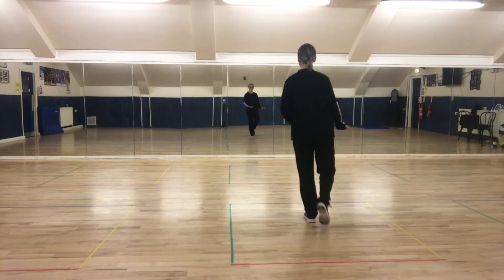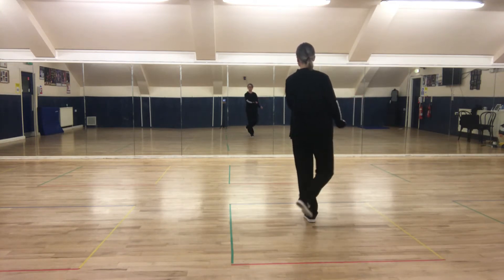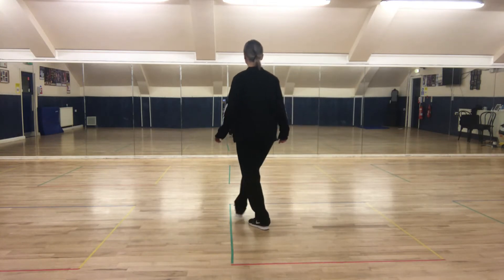Heel, heel with the right foot, heel, heel — a little zigzag: behind, side, in front.